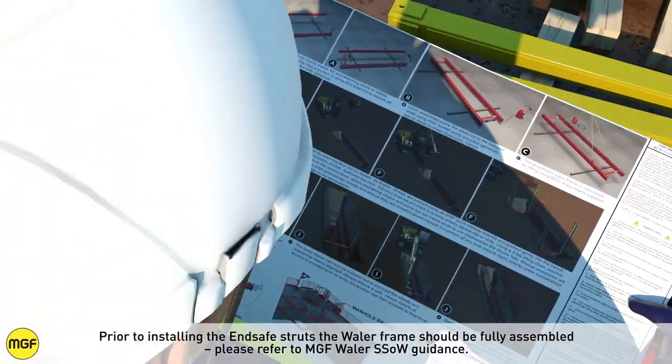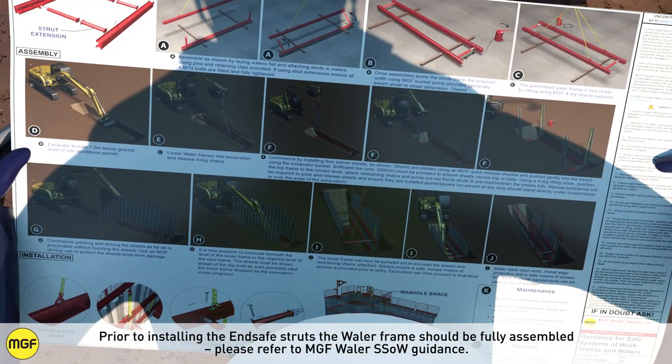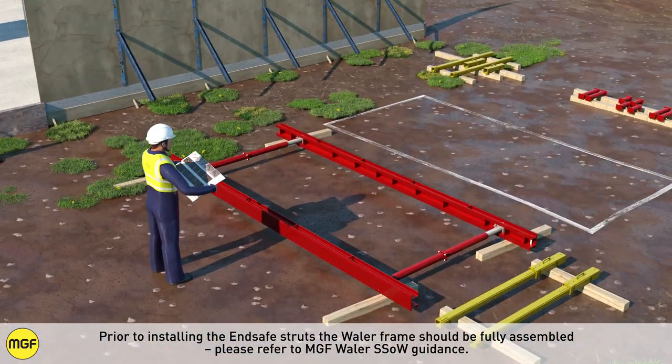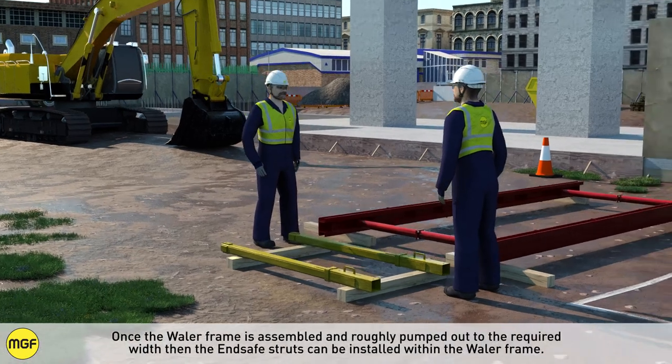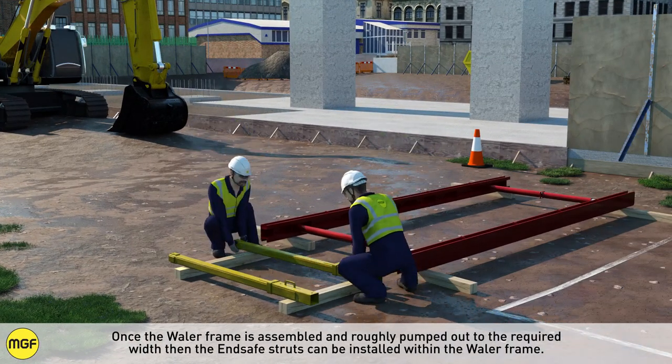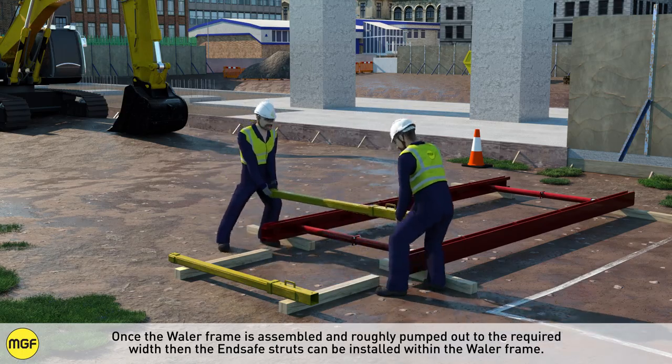Prior to installing the end safe struts, the whaler frame should be fully assembled. Please refer to MGF Whaler Safe System of Work guidance. Once the whaler frame is assembled and roughly pumped out to the required width, then the end safe struts can be installed within the whaler frame.